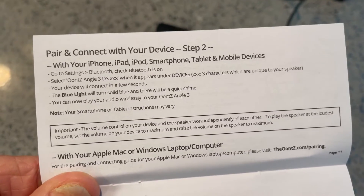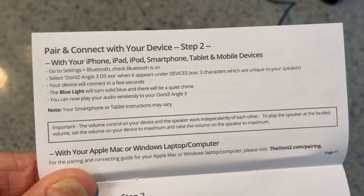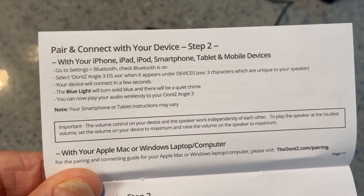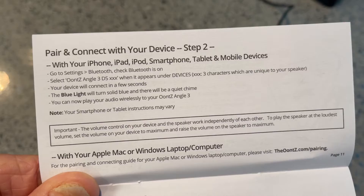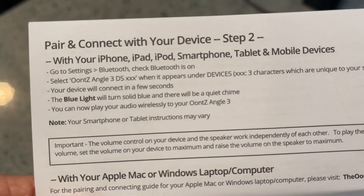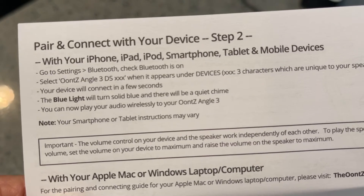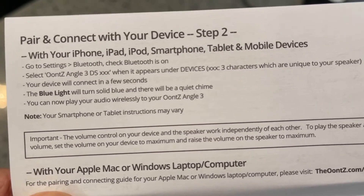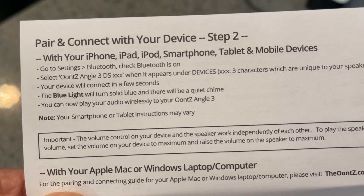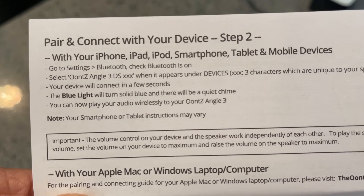It's very simple to pair it. You just go to your device. If you're doing it with an iPhone or iPad, you're going to go to Settings, then go to Bluetooth, check that Bluetooth is on, and then you're just going to select the device when it appears. The device will connect, the blue light will turn solid blue, and there will be a quiet chime.